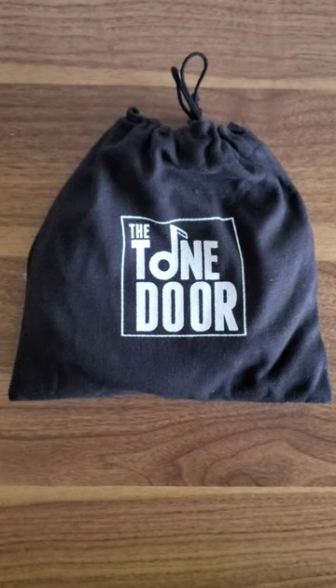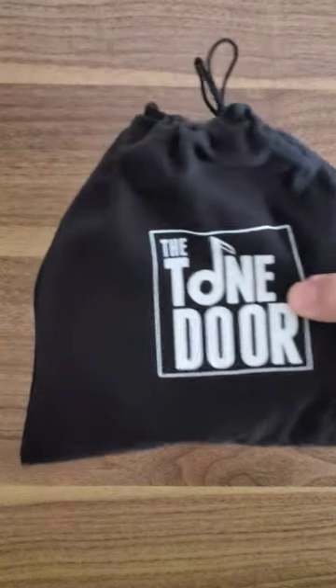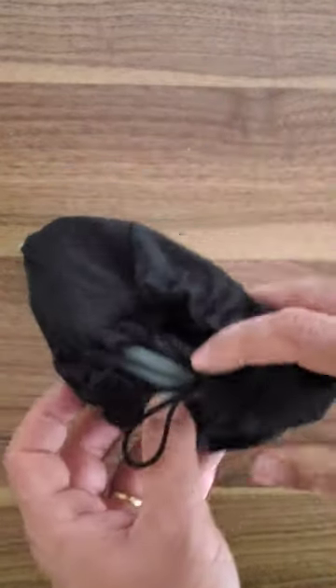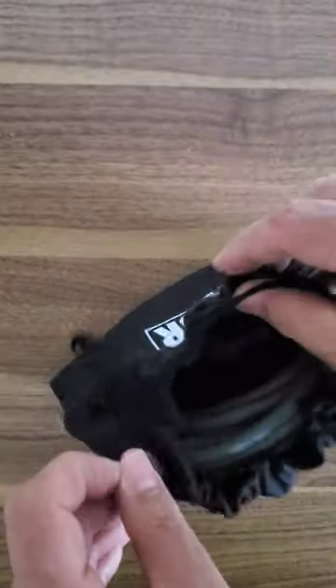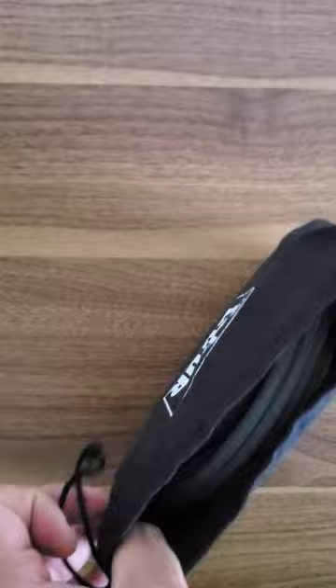Welcome to Guitar Gear Gyan with me Sahil Jaktyani, where we talk about all things related to the Indian guitar gear scene. In today's unwrapping video, we've been sent a parcel from Tone Door — they're one of the first companies that supported us. Thanks to Brigu Arora for being a real gentleman and sending these out.